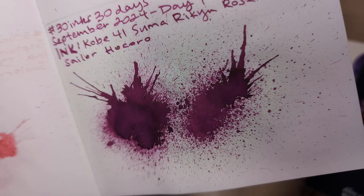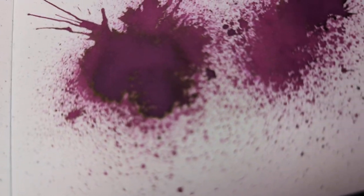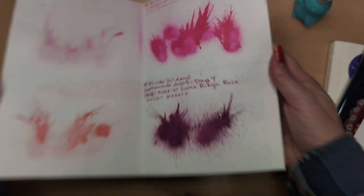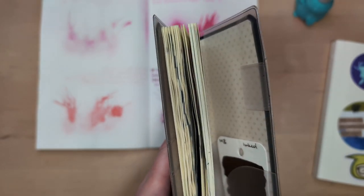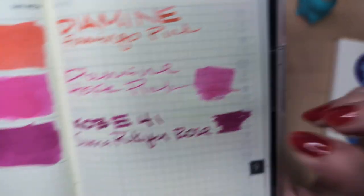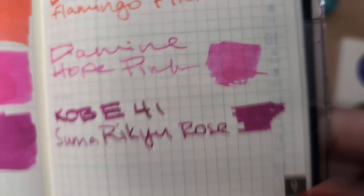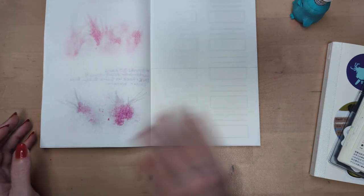It is pretty. There is some sheen — let's see if that comes through. Yeah, I think you're getting a little bit of a halo of sheen around the edges. I suspect that would not show up in the writing, but maybe there's a faint halo around it. But that's yesterday — we're moving on to today.